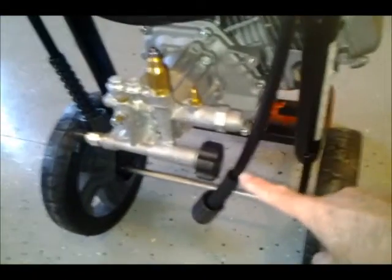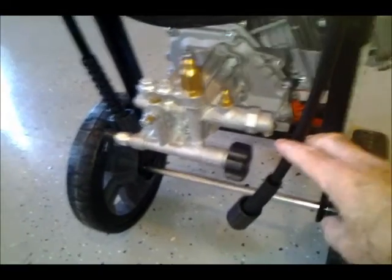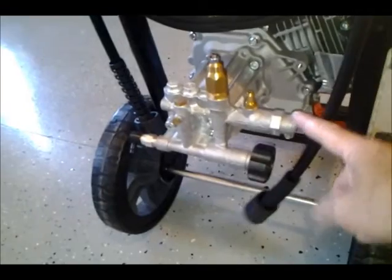It's got plenty of hose. This attaches to the nozzle here, and then to the end of the hose. You hook the other end of the hose to here.